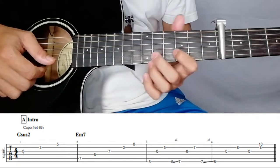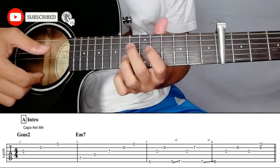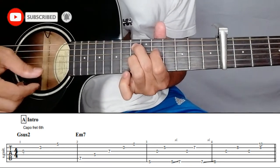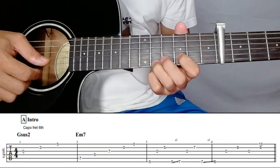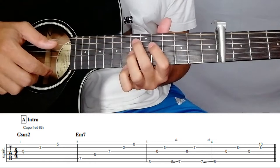Again, for the Jesus 2, then E minor seven. You can count three beats — one, two, three — then E minor seven.